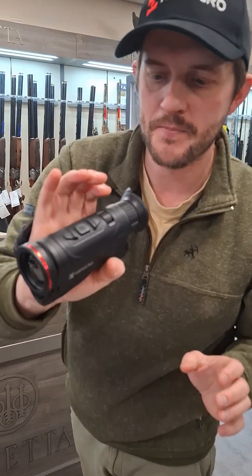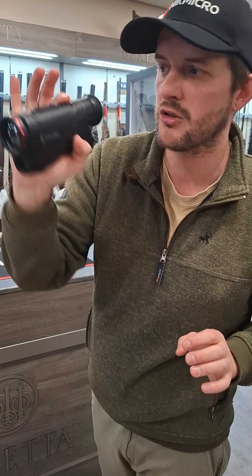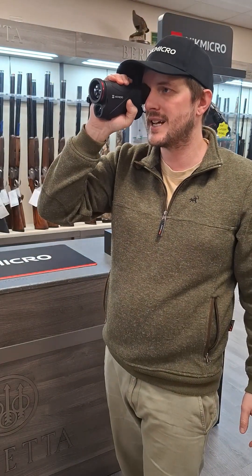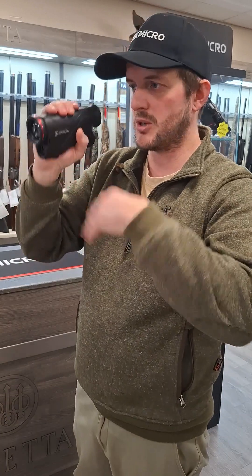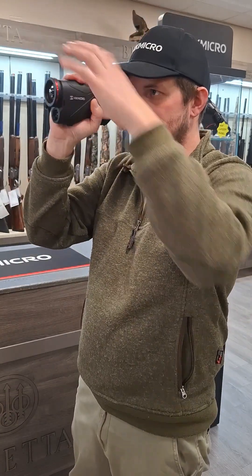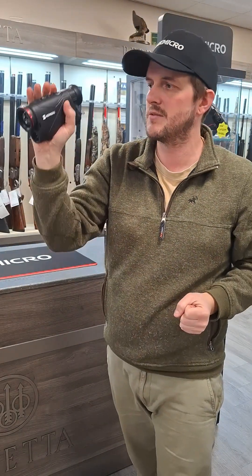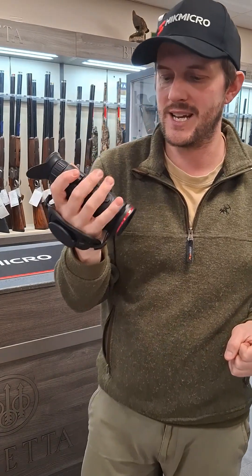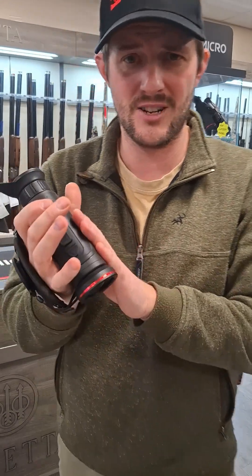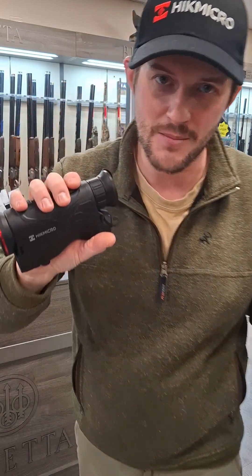Key takeaway: single hand operation. Now that they've moved the focus ring onto the top of the unit, single hand operation — that's amazing. I was balancing my shooting sticks against my body and trying to focus with two hands; now there's no need to. Everything is done in one hand, even the power button — absolutely amazing. I really, really do like this unit; it is a fantastic upgrade, they've done a brilliant job. They are available now, we've got them in store, so check them out.